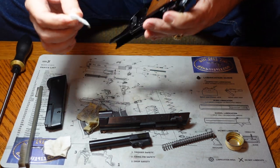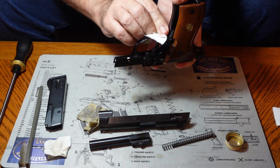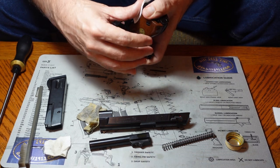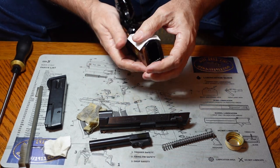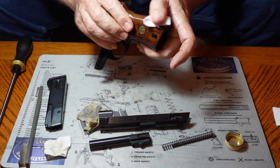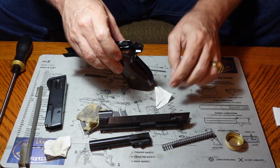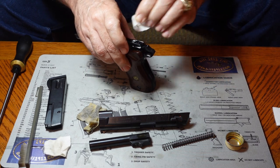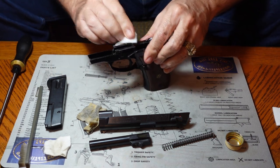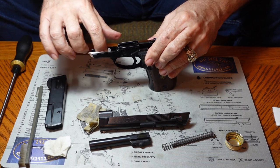One thing about gun solvent is that all of them have a good bit of mineral spirits in them. When you have one of these nice black guns, that mineral spirit will just make it almost glow — very clean and really shiny. So we can move on to the barrel, recoil spring, guide rod, and slide.